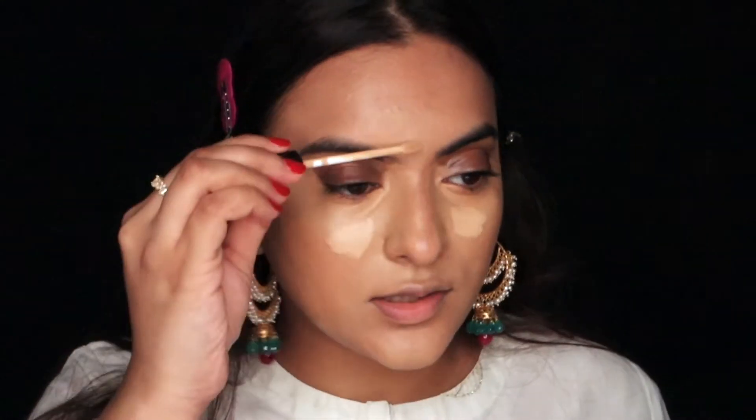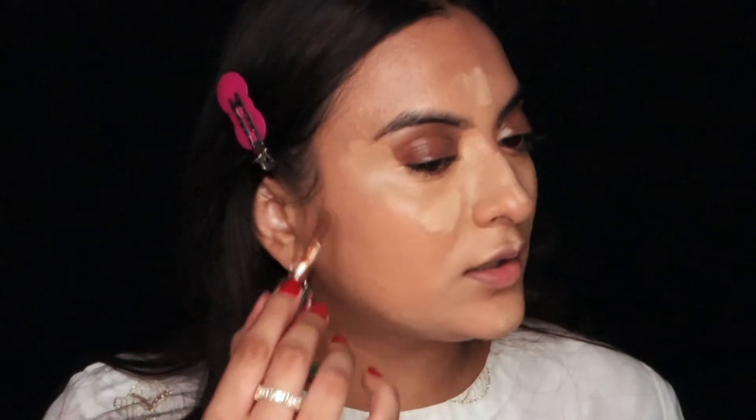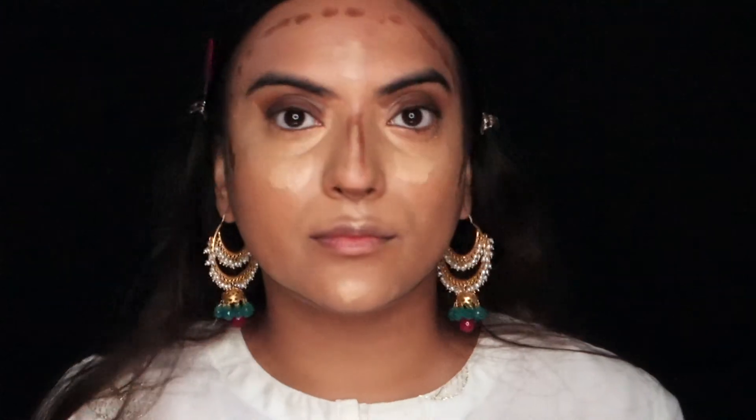I'm going to take the Maybelline Fit Me concealer in shade 25 Medium — this is like a highlighting concealer, so if you want to bring forward certain features you can use this. I'm placing it on the highest points of my face. I'm also using my Revolution concealer in shade C14, which acts as a cream contour — just dotting a few lines down my face, but not using a lot this time.